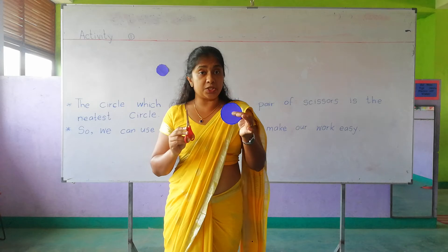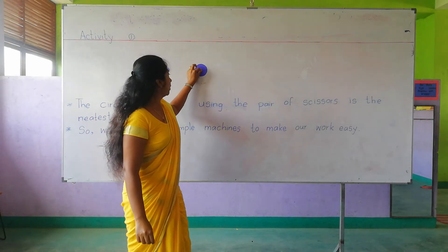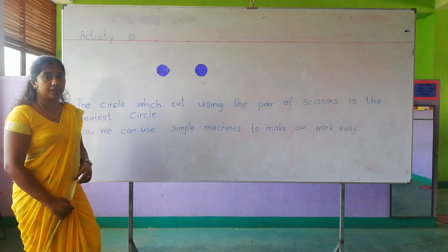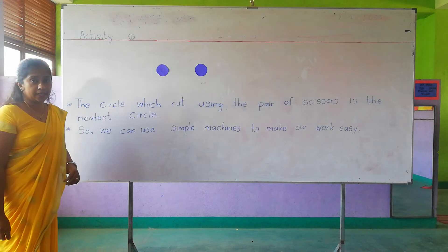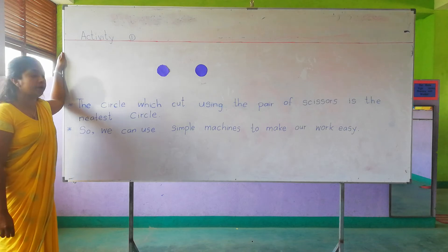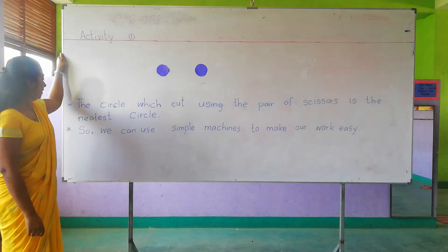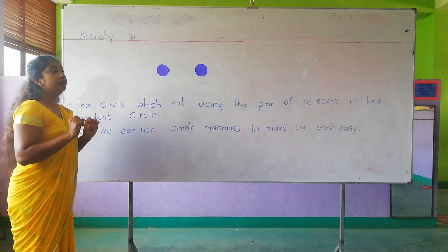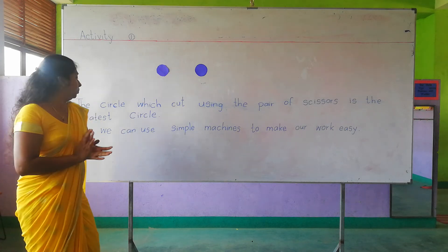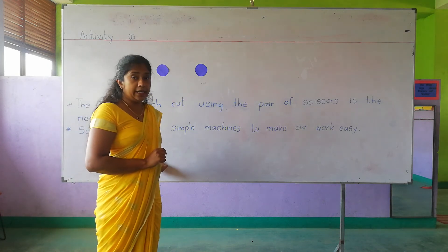This is the pair of scissors we used here to make our work easy. I am going to paste this also on the board. Now you can see the differences between these two circles. You have to write your ideas in the space given. The circle which was cut using the pair of scissors is the neatest. We can use simple machines to make our work easy.